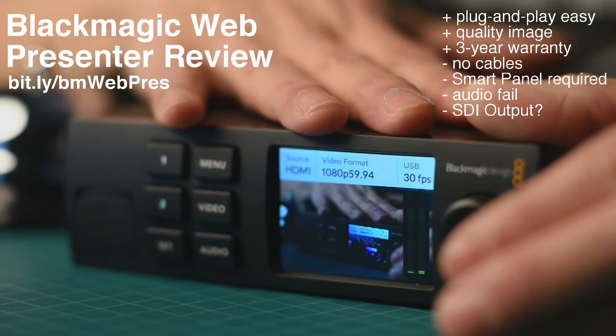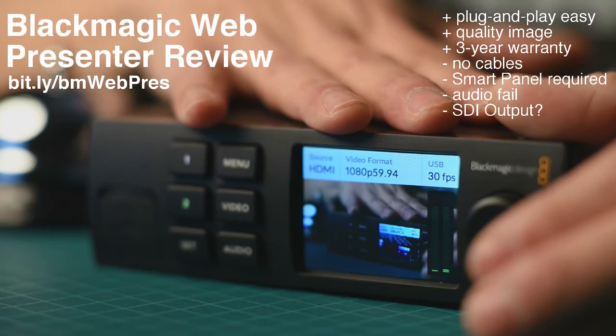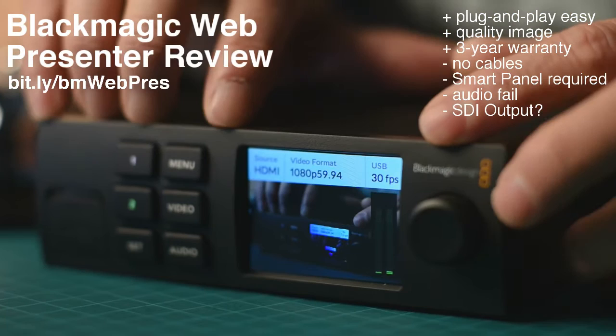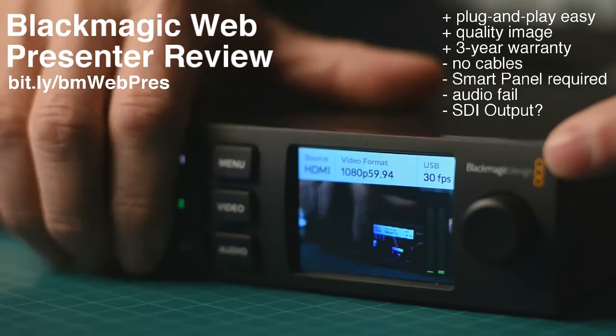It would have been way better if they included the cables and had one button on the front instead of a blank box, so we could switch between two cameras without needing to buy the smart panel. Speaking of the smart panel — that's another con. You need to spend $85 for essentially one feature, plus a video readout and buttons that don't do anything but lock up your front panel. So right now it's useless to me. Thanks a lot, Blackmagic.